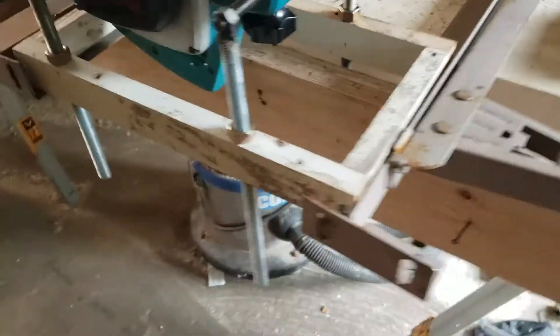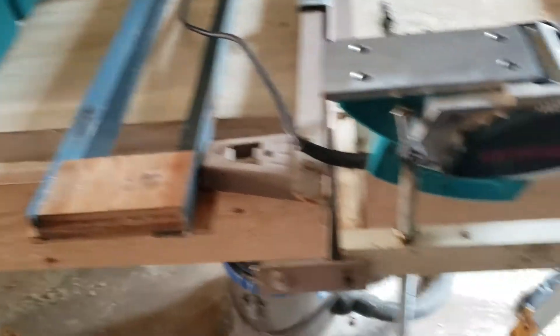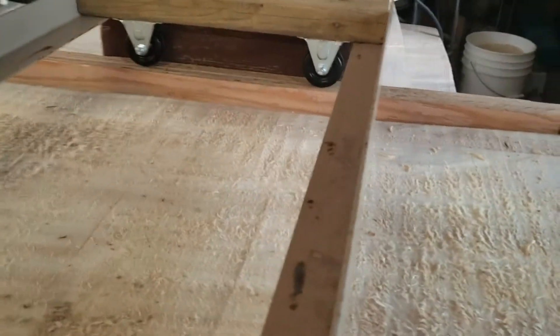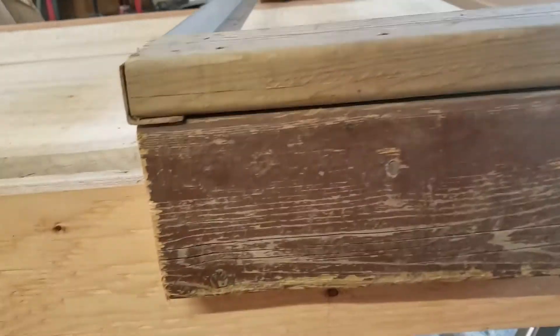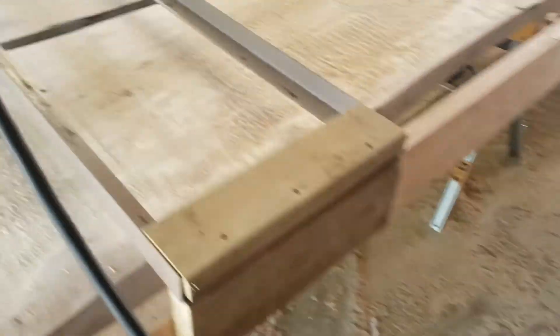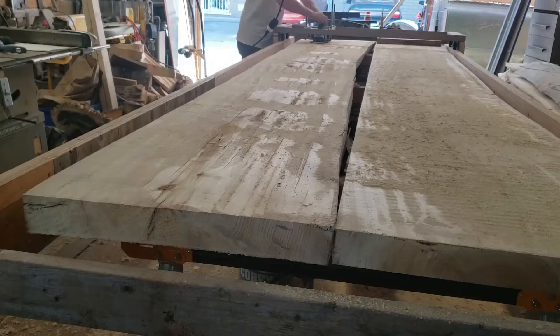Now I've got to make my angle iron sled, similar to the router sled. The difference is I'm going to put wheels on it. There is my sled assembled — two inch non-swivel casters on each end, angle iron just sandwiched in between with key screws on either end. Then my planer jig just sits inside that like so.